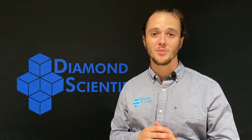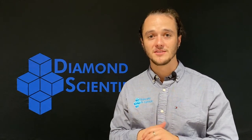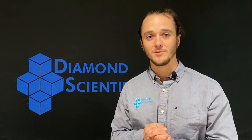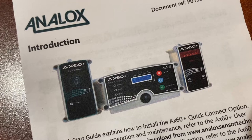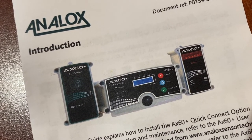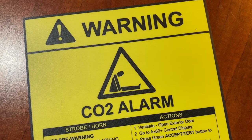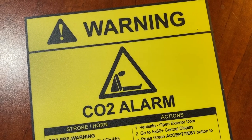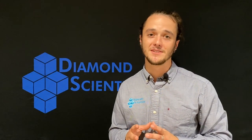The AX60 Plus system also allows for the incorporation of oxygen sensors. These systems can handle four sensors with eight corresponding alarm units total. The AX60 Plus systems come with a five-year warranty for both electronics and each sensor. While these systems come pre-programmed per local regulations, the user can adjust each alarm set point once received.